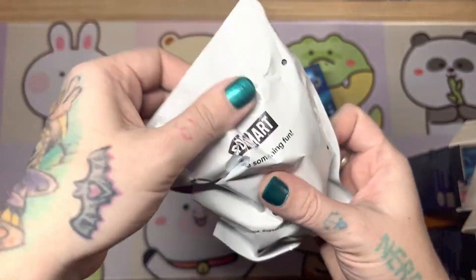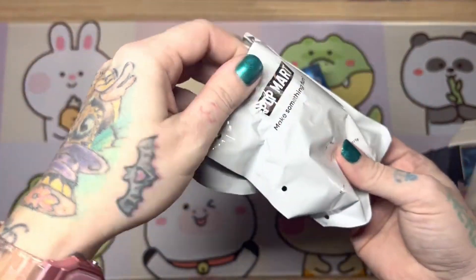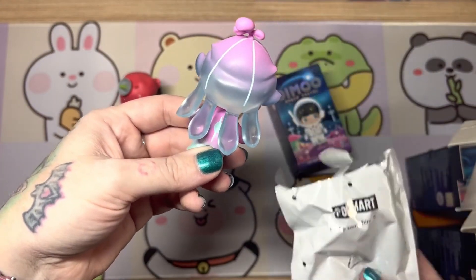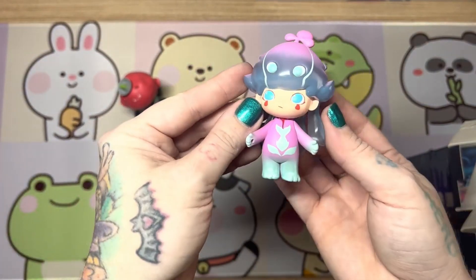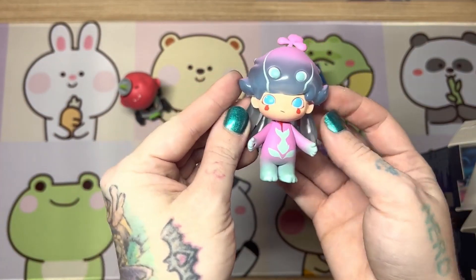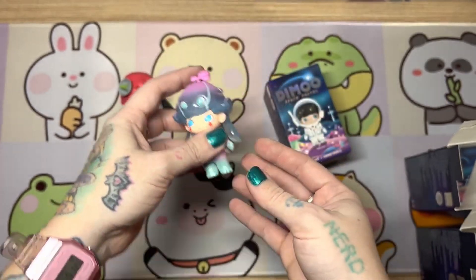Alrighty, next up, let's see who we got. And we've got the flower boy. I love the little jelly-like hair. He's very alien, very cute.